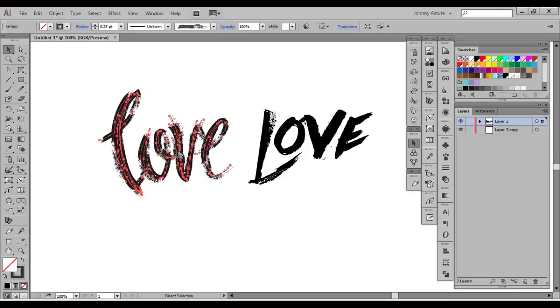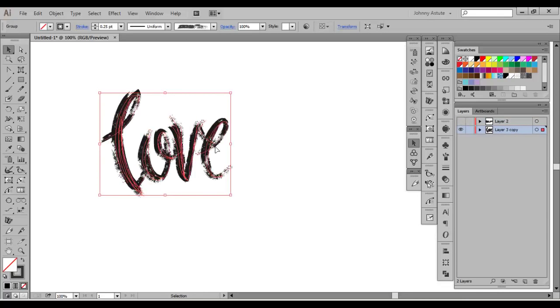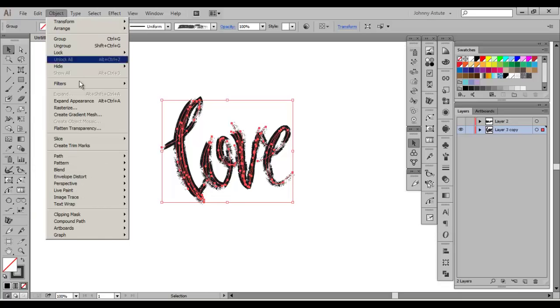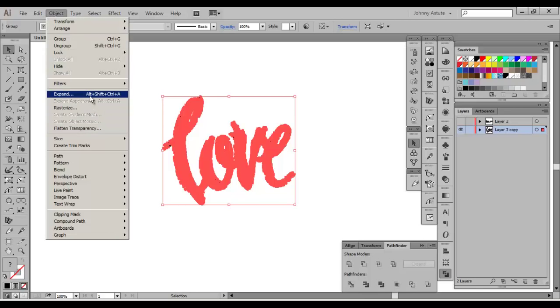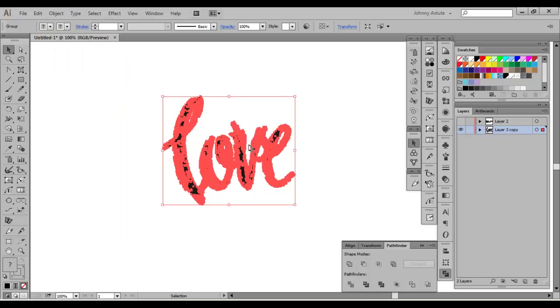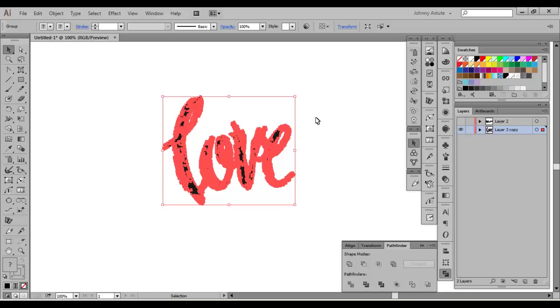I'm going to go ahead and hit Copy, then paste that into a new layer. Let's expand it and then Merge. I always like to do a double expand because sometimes you'll catch stuff that doesn't fully expand - then hit another Merge again. Always double expand to double check, because you might have paths that are lines versus brush strokes.